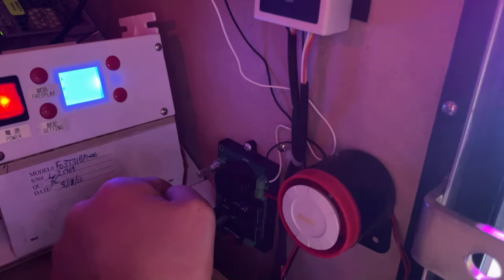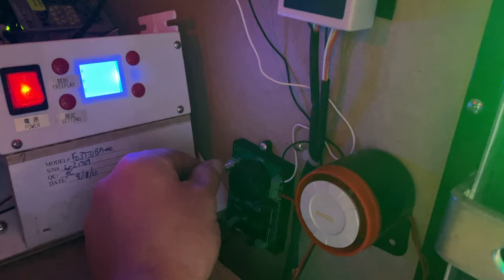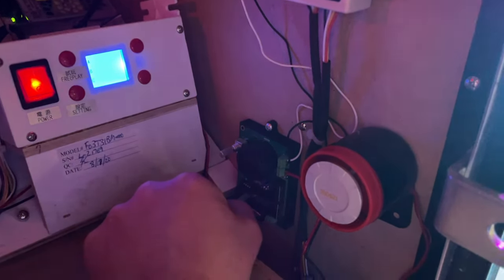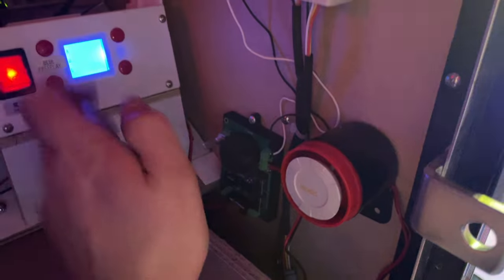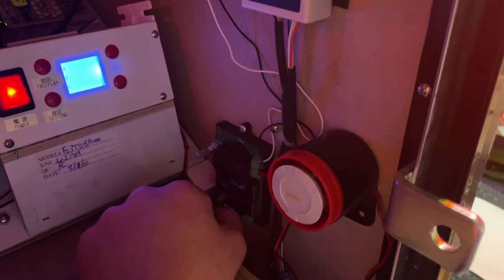Turning the potentiometer all the way clockwise is the lowest setting, which is 0.2 seconds. Turning it all the way counterclockwise is the longest setting, which is three seconds. You can set it anywhere in between — the longest is three seconds and the shortest is 0.2 seconds. Once we get this all set up, we'll do a video and show you how loud it is.